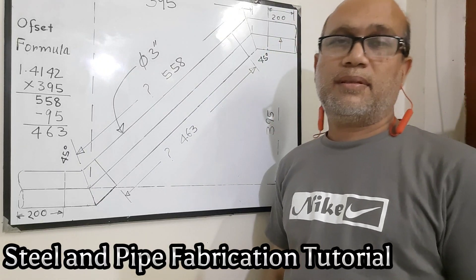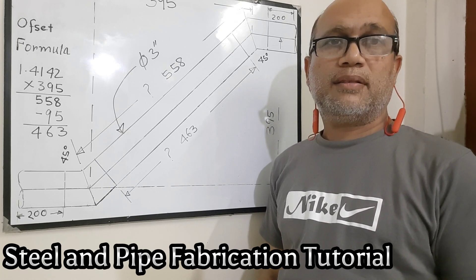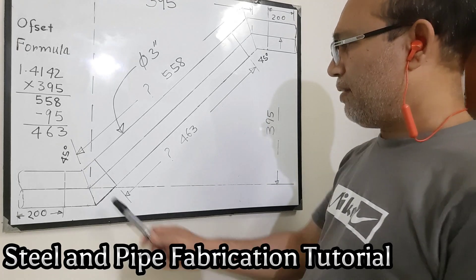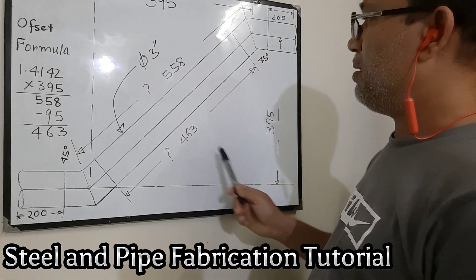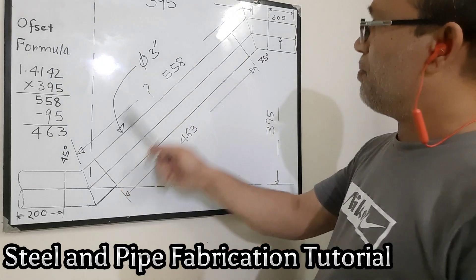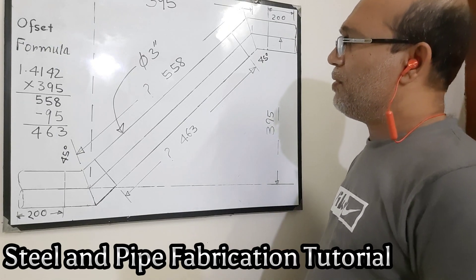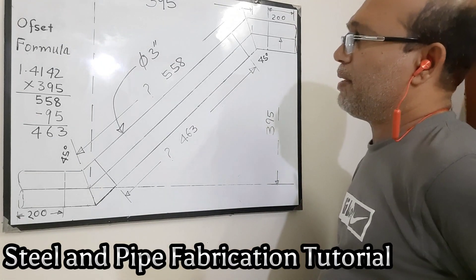Hello, myself Mama Shakki Lahmat. This is my first video in English speaking. Today I try to explain how to do the pipe fabrication job. We have here a 45-degree elbow and there also a 45-degree elbow, and this is a three-inch diameter pipe. So how do we calculate the offset — how many millimeters do we cut this short piece of pipe?